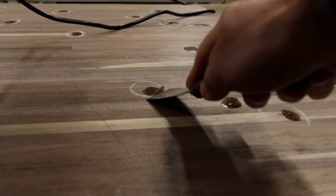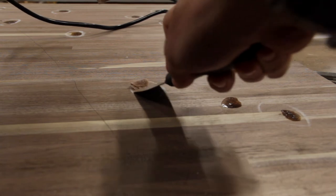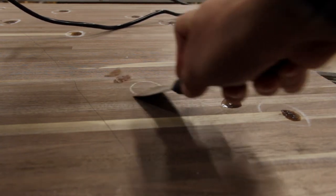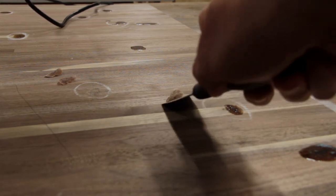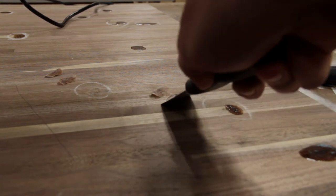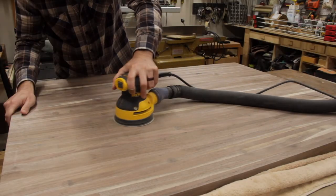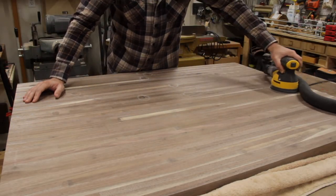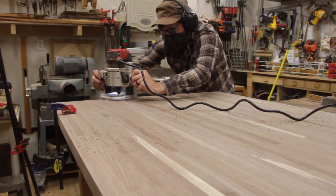Remember that time I almost lost my finger in the clamp? So, what exactly am I doing here? Another pro tip: a heat gun can be used to soften up cured epoxy for easy scraping. This beats planes, card scrapers, and excessive sanding every time for these small spots. It was kind of overkill for these small little spaces and gaps, but it does the job nicely and blends very well.